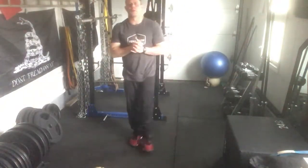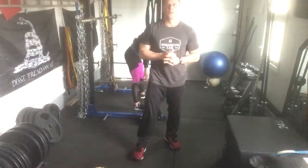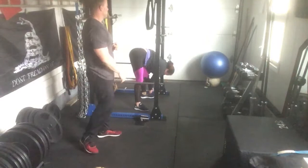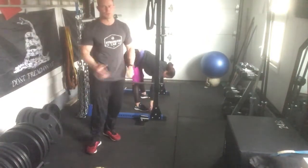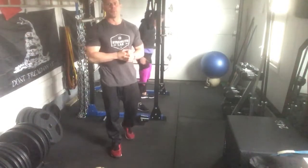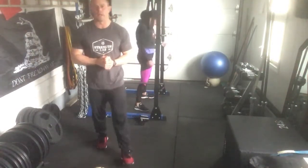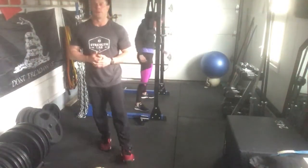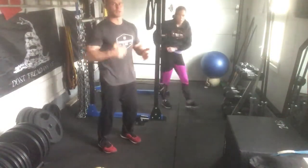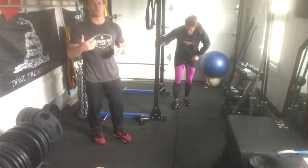Good morning everyone, welcome to another episode of Combat Kettlebell. Today we're going to have Michelle doing the workout — I'm going to be instructing. This one's going to be a hybrid hard leg day. You're going to need your bell, preferably a heavy bell and a lighter bell if you have one, and then a TRX.